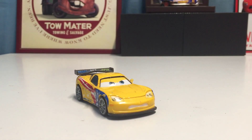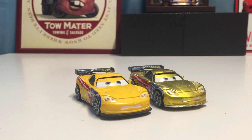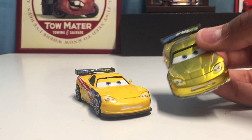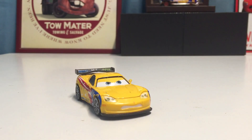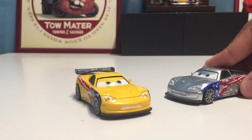Then we have the metallic Jeff Gorvette, which actually doesn't look that different except for the fact that he's pretty much all golden and metallic. There are no differences in the expression — just the paint job.